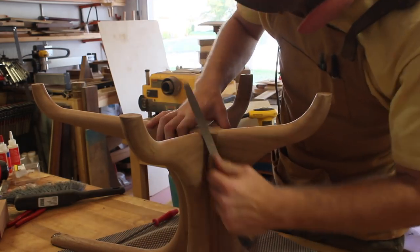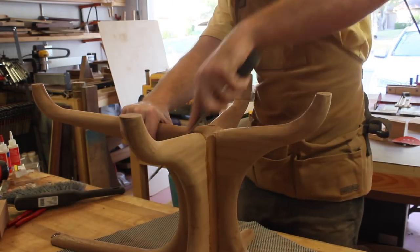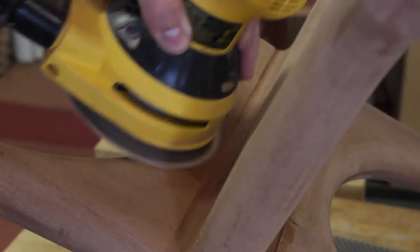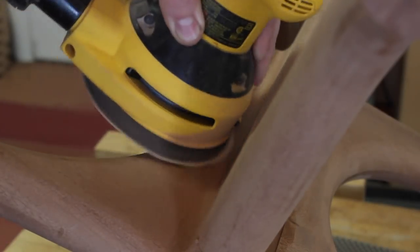The heavy roundovers did the majority of the shaping, which made it a lot more convenient to build than it otherwise would have been. I still had to do some blending of the joints, so I used a combination of rasps, files, and sandpaper to get everything blended nicely. I was a little too aggressive with the cove, so I had to do a little extra blending there, but otherwise it wasn't too bad.